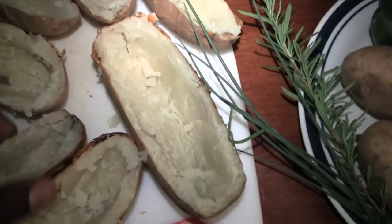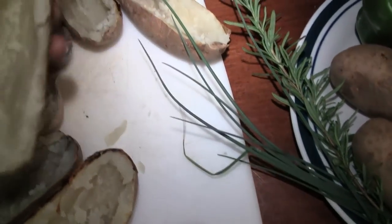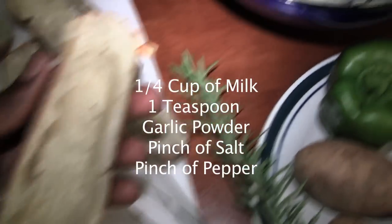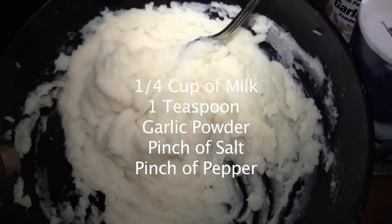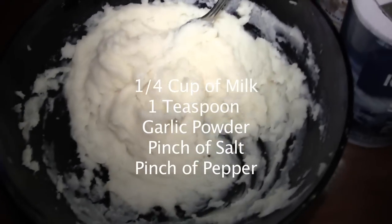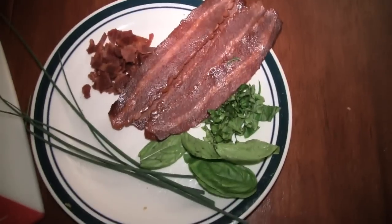I already baked the potatoes for about 45 minutes, then I scooped the potatoes out and mashed them up. I added maybe about a quarter cup of milk, some salt and pepper. You're also going to need some turkey bacon.